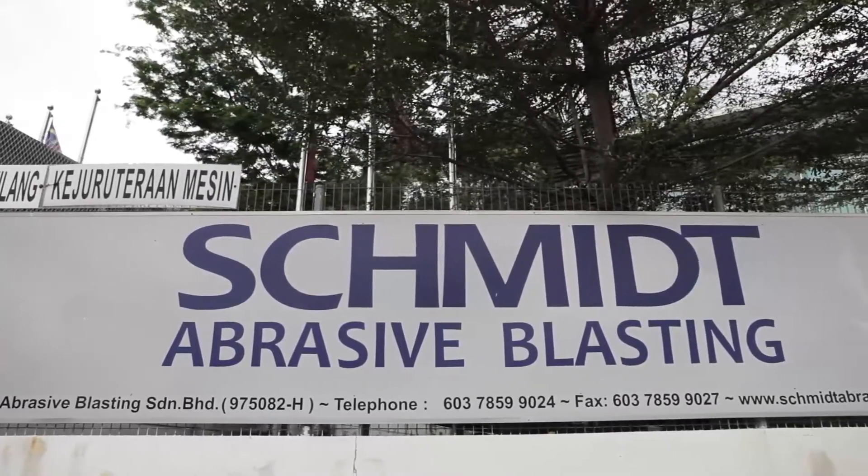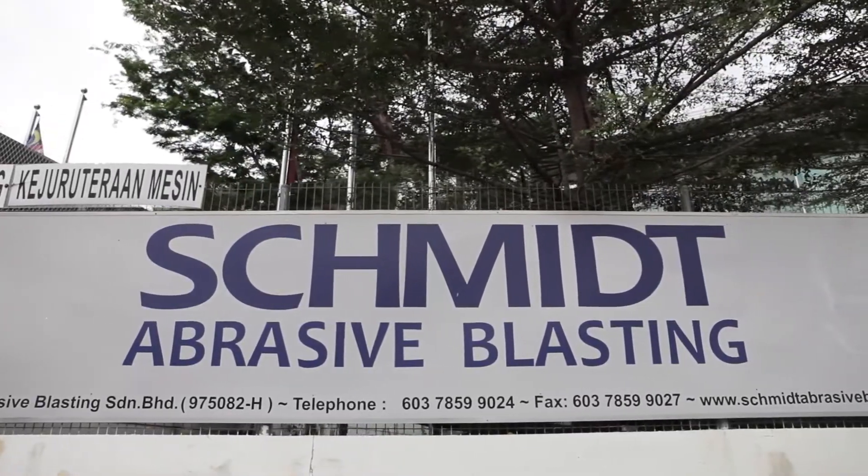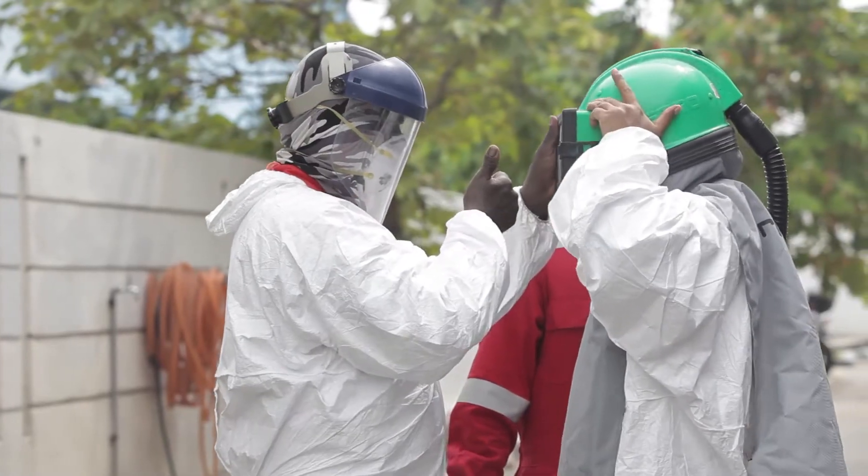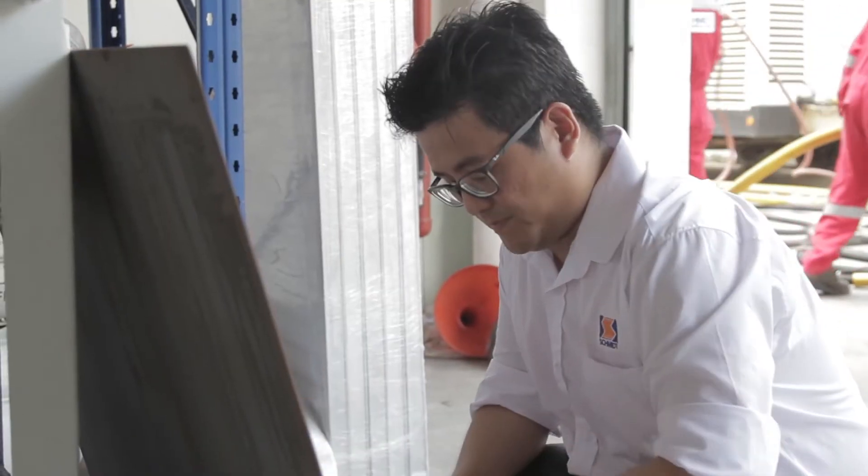Schmidt Abrasive Blasting is a full-line distributor of industrial surface preparation equipment and abrasives, offering sales, service, and rental to our customers across Asia Pacific and the Middle East, and committed to service excellence for our customers in the surface preparation industry.